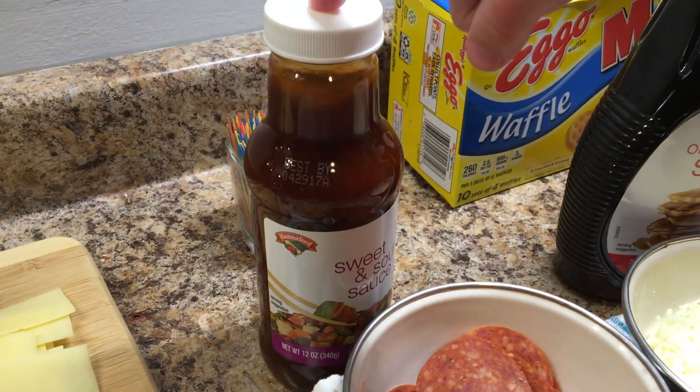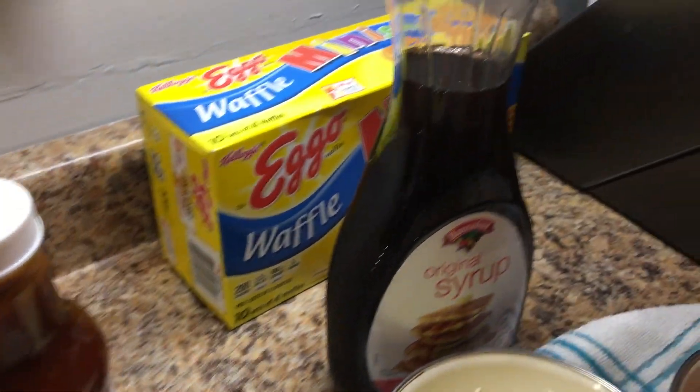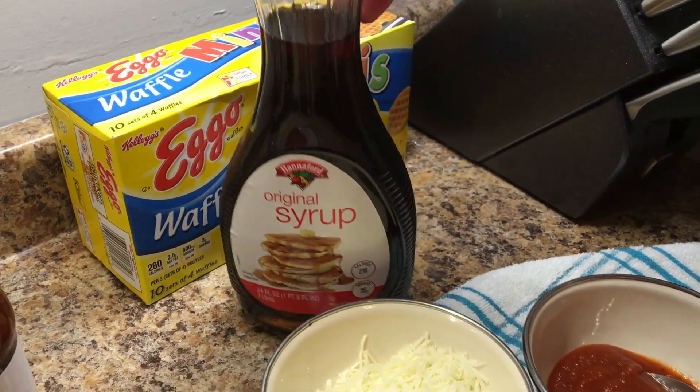And this is pineapple. And this is sweet and sour. And this is cedar. We will be making four different chicken nugget appetizers.